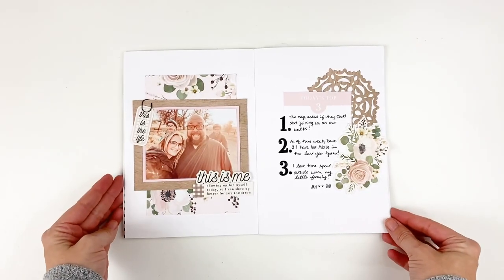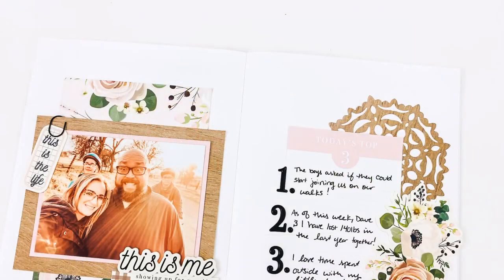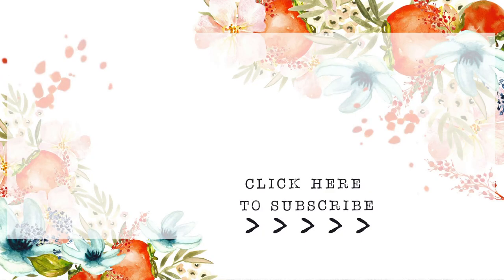Be sure to head on over to the blog to see more close-up photos and check out the description box down below — we'll have links to everything that I used. If you have any questions or comments, be sure to leave those down below. Give this video a thumbs up if you enjoyed it and subscribe to my channel if you're not already subscribed. Until next time, thank you so much — bye-bye!